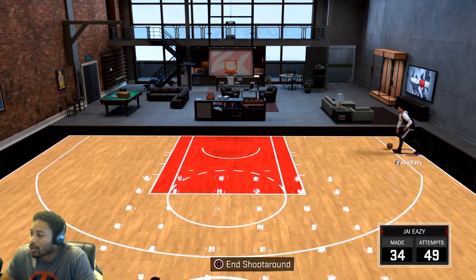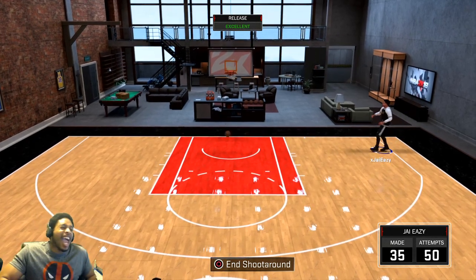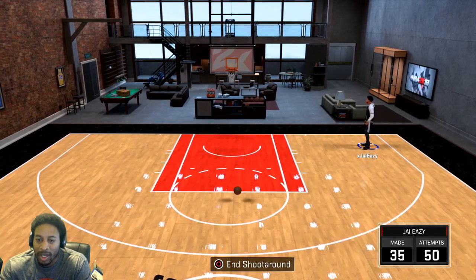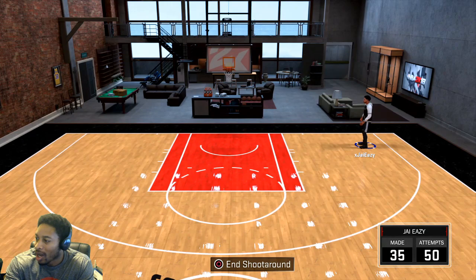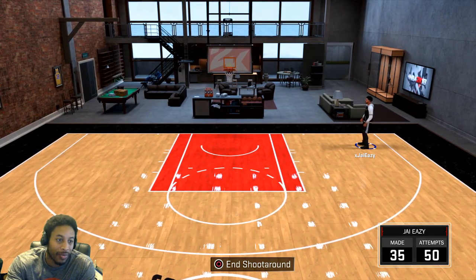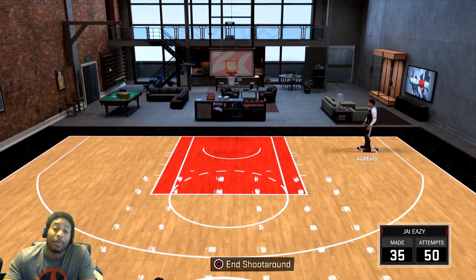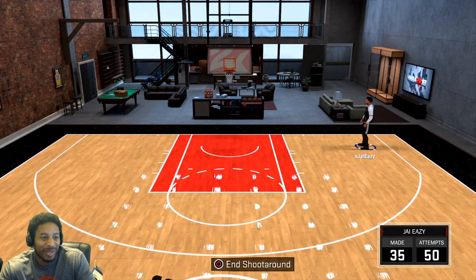Can I shoot 70%? I think if I hit this one — it ain't no pressure — but if I hit that one, that's 70. Cash! We got 35 out of 50 — that's 70% on the head. I think you guys will be happy with shooting 70% in the park. Try the jump shot out, let me know if it's wet for you, and I'm gone. Peace.